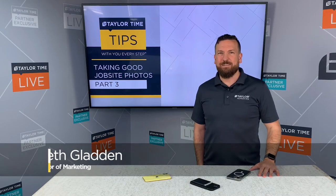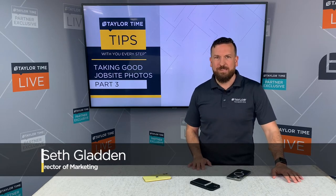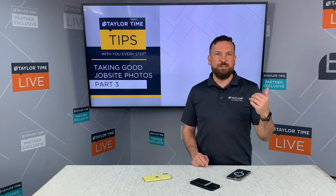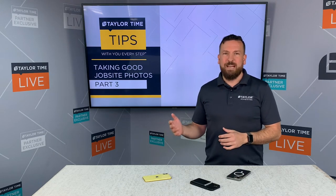Hi, I'm Seth with Taylor Adhesives, and today we are going to be continuing our series on taking good job site photos. In case you missed parts one and two, I encourage you to go back to our YouTube channel and check those out, where you can also find a bunch of other great content. I'm joined by Skylar again, who's going to walk us through even more in-depth tips and tricks on getting those good job site photos. Skylar, thank you for being here again. Thanks for having me, Seth.